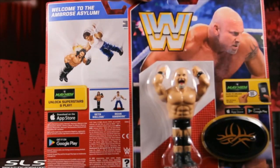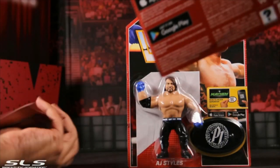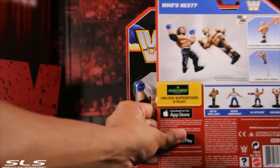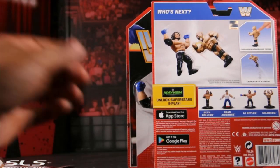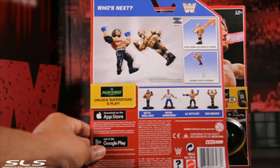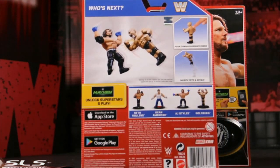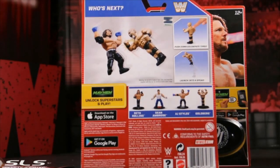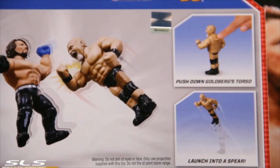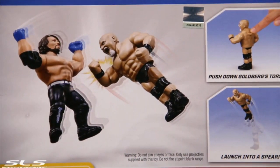Goldberg seems to have the same move set as Seth — with the push-button back where he bounces up and down. I'm guessing that's to do a solid spear and put you down. He has like a two-piece move set, so you're down and out. Let me zoom in for you — yeah, so you push down, he does a spear, bam, it's over.